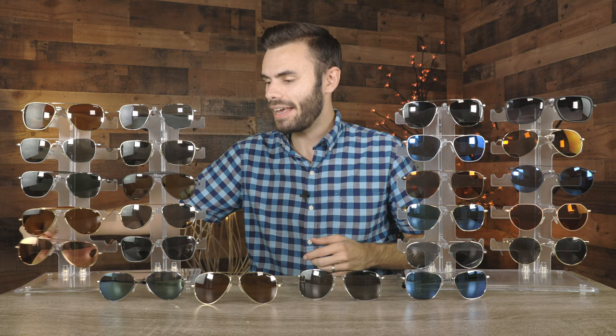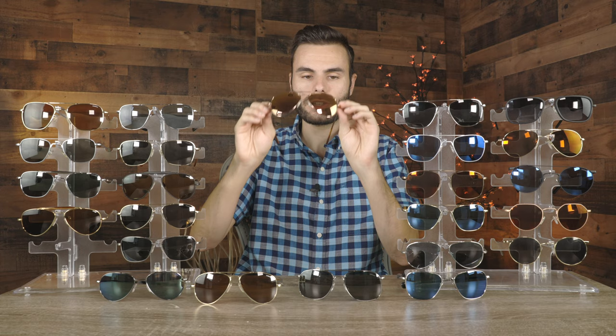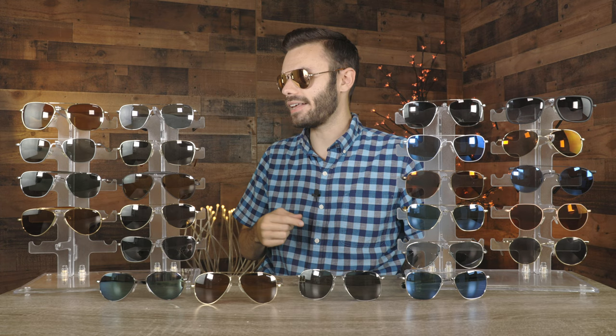Last but not least, we have a pair of 22 karat rose gold Concord frames. These are extremely lightweight because they have plastic lenses. Just a really cool looking pair of Randolph sunglasses — I really do love the rose gold plated frames. Randolph does a very good job of that, and I also really like the look of these rose gold lenses as well. Just a very fun looking pair of sunglasses.